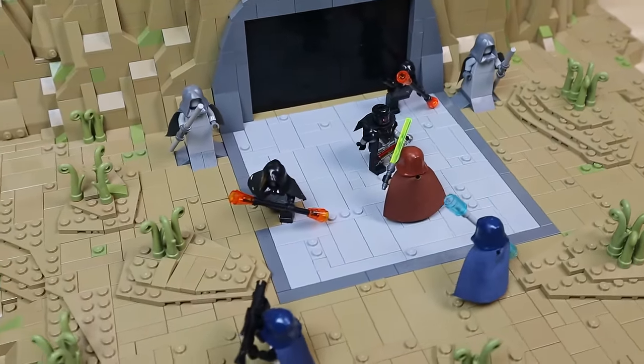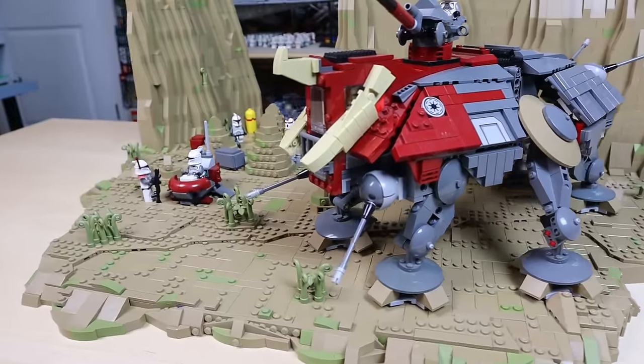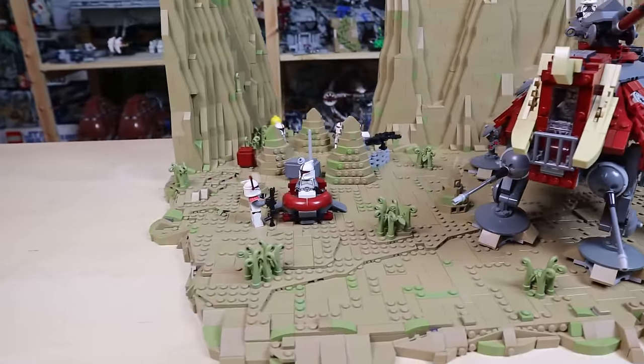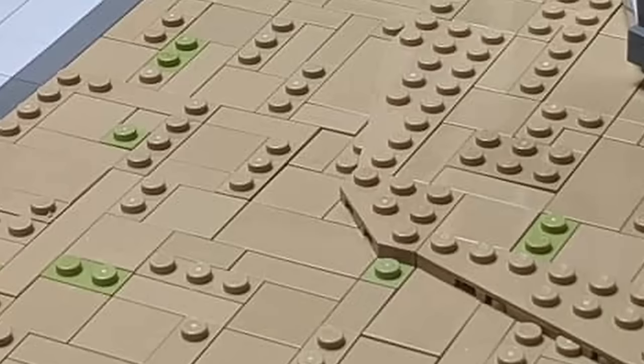Using wedge plates like this is a great way to step up your terrain build without making them look too bumpy or uneven and not able to hold minifigs and vehicles very well. LEGO makes a lot of different kinds of wedge plates with different angles, so you can create all different kinds of shapes. The one I use the most is the 3x3 wedge plate, also known as the goat plate.